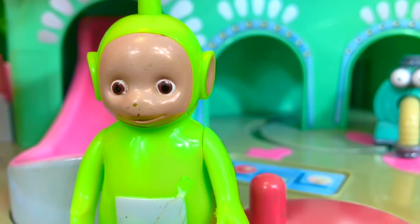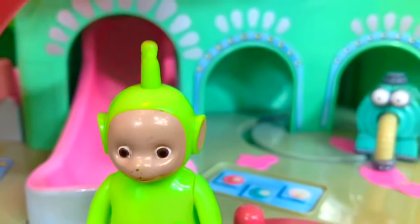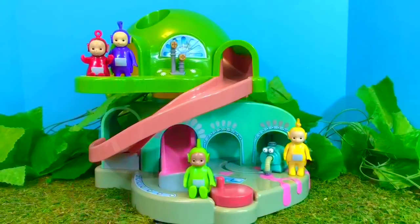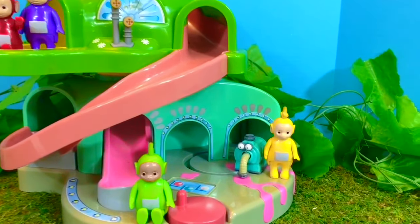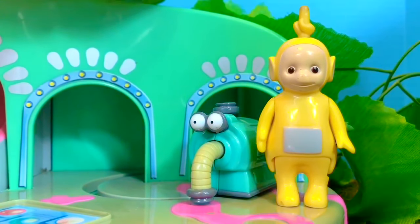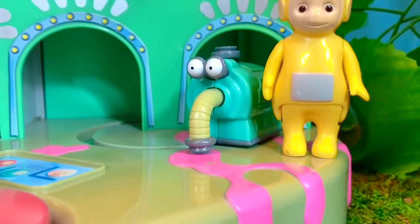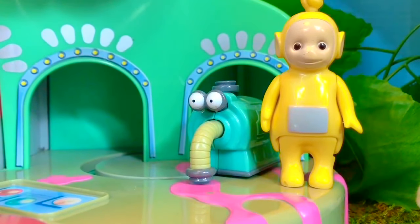Hello and welcome to Tiny Treasures. We're having a look at another rare Teletubbies toy from our collection — it's a two-story Tubbytronic Superdome. It looks like Nunu is cleaning up a mess — somebody spilled Tubby Custard all over the floor. Nunu will do a good job since he's a vacuum cleaner.